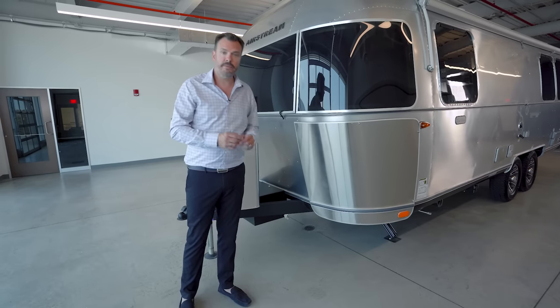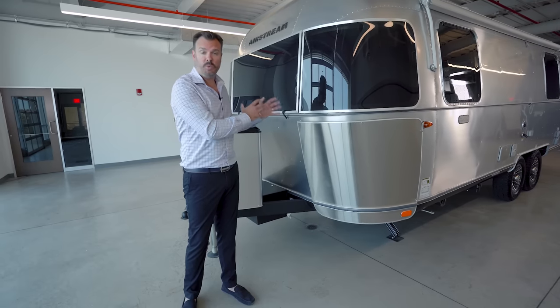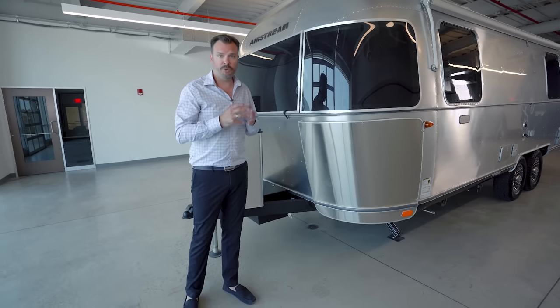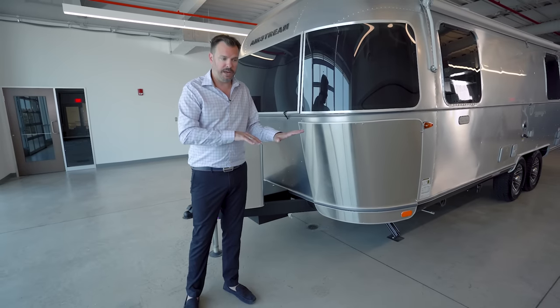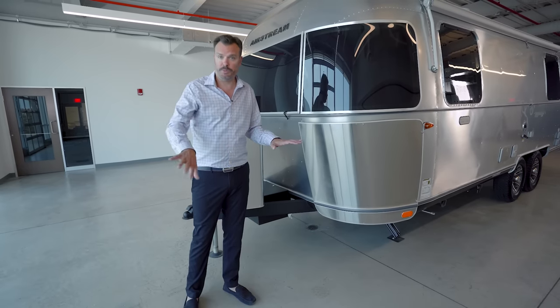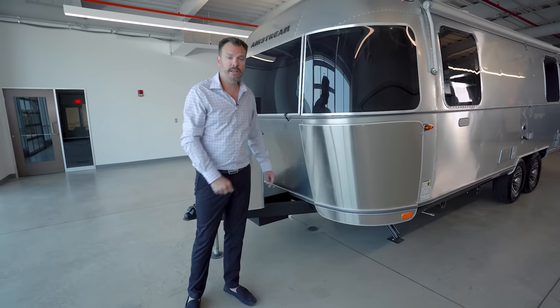On the other side is an additional solar port. This comes standard with 600 watts of solar on top, but if you wanted more solar or wanted to position portable solar panels around your site, you can plug in an additional portable solar array in the front.